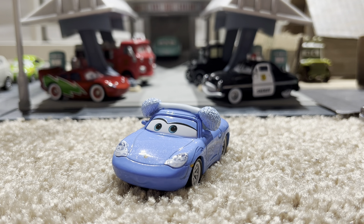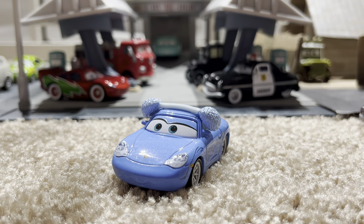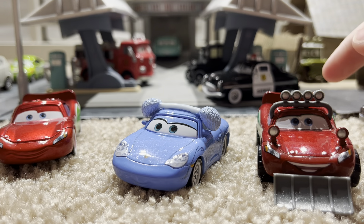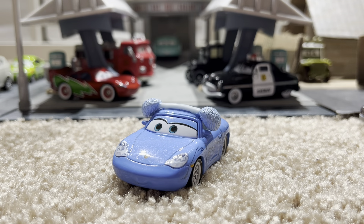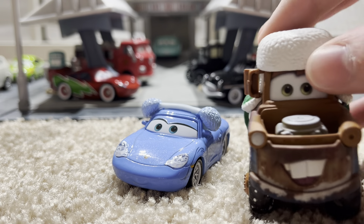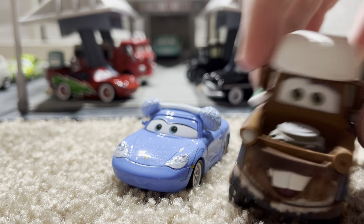I have already taken a look at Mater and these two versions of Christmas McQueen. Mater was not in this episode series, but I actually got him earlier this year and reviewed him when I got him.